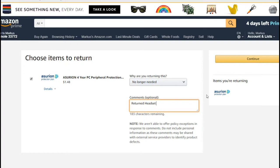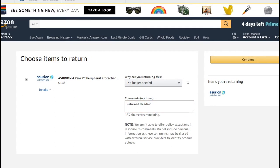I'm not clicking Continue in the demo because it will actually process the request. But I can tell you what happens when you do click Continue — it gives you options for how to return, and unfortunately in my case there was only one option.